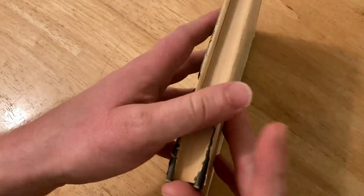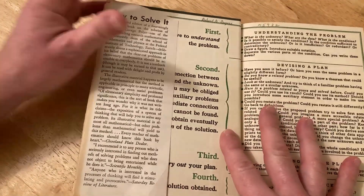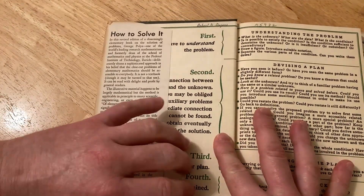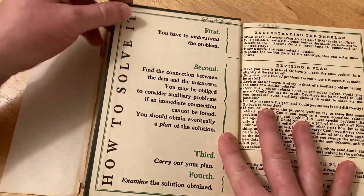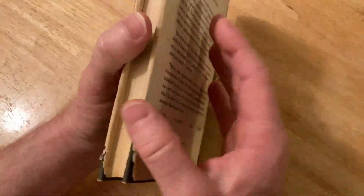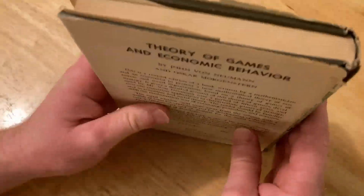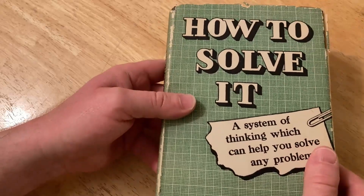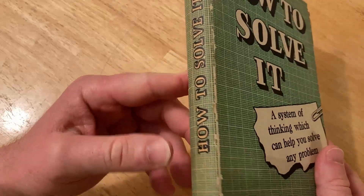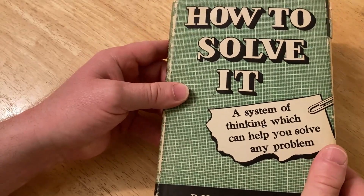I've had it for a while now and I've already read certain sections more than once. And whenever you're stuck on a problem — whether it be a math problem, or maybe you're taking a science class, or maybe it's something else — you can really apply this thinking process to any problem. I love how he has those four steps and various hints on the front cover and also on the back inside cover. So owning the book is worth it because you can refer to it often. I will try to leave a link in the description. I am pretty sure this book is still in print and I believe it has sold millions of copies. It is a legend of a book.